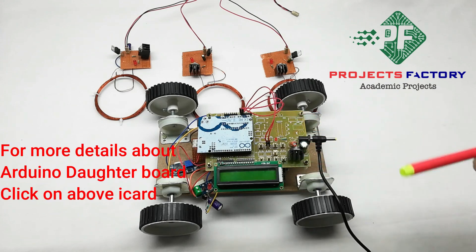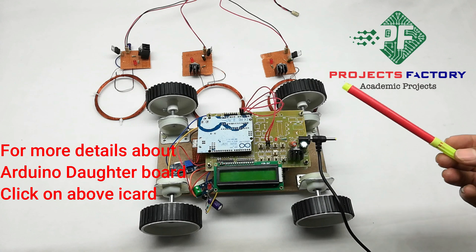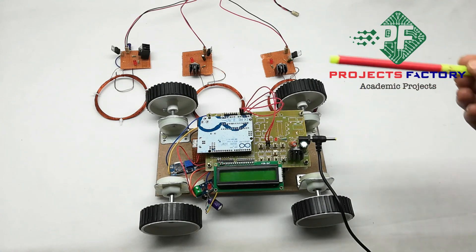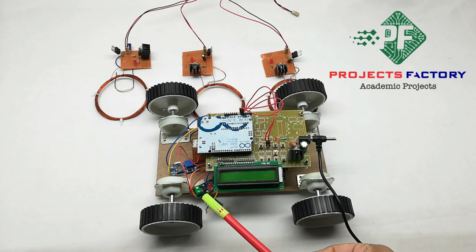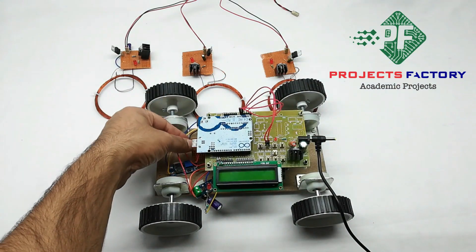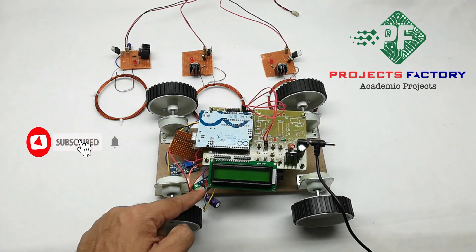This is the wireless power receiver, this is the battery, and this is the Arduino and its daughter board, LCD. The wireless power receiver coil receives the power and converts electromagnetic waves into electrical power. That power is then amplified by this booster. This is the current sensor and we can also see the voltage sensor.